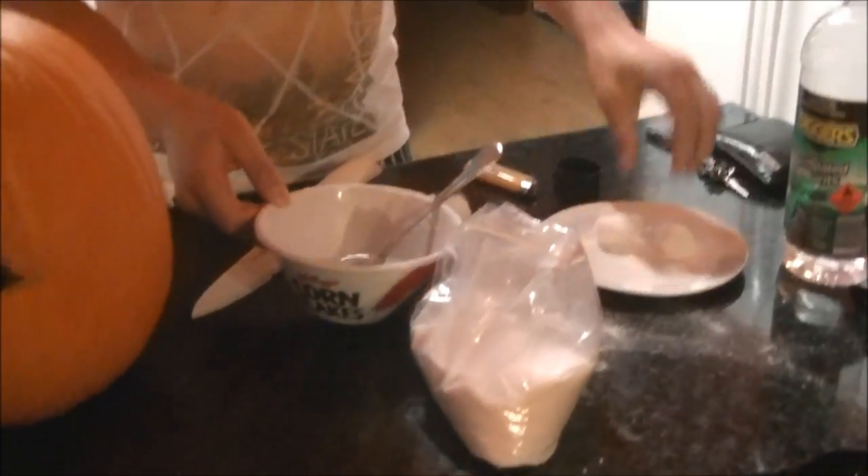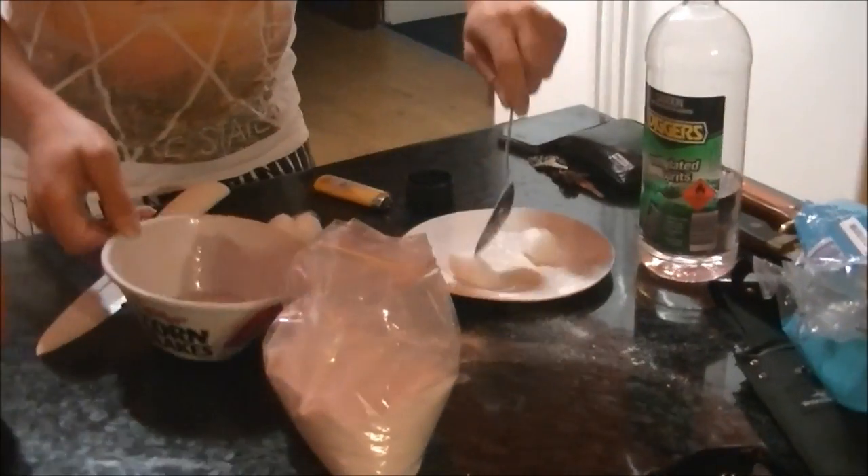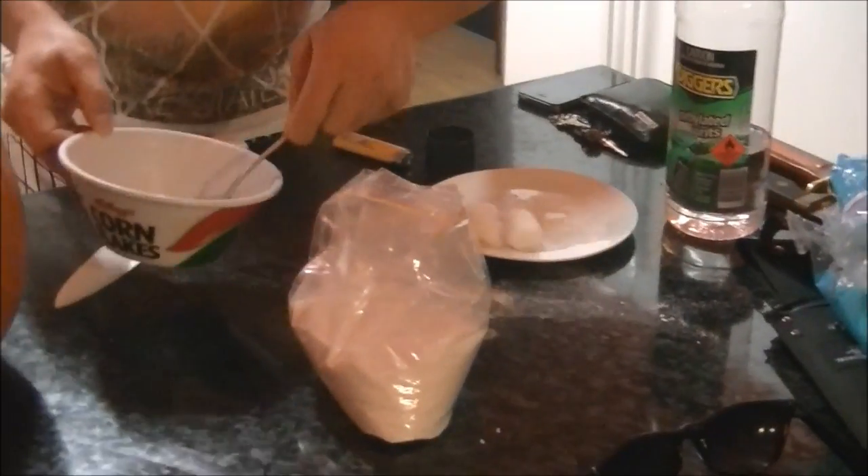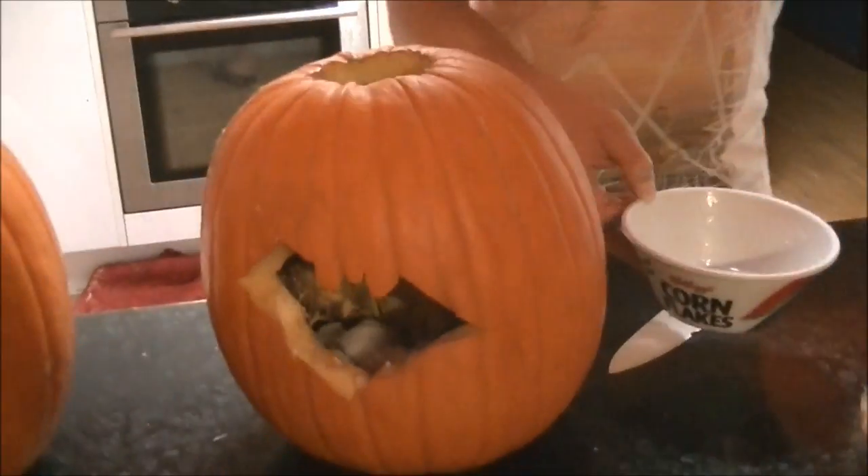Now just simply add some of that to these cotton wool balls, chuck some of them in there like this, and throw them down into your jack-o-lantern.